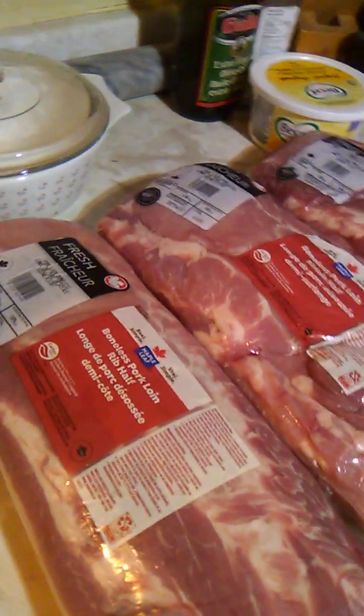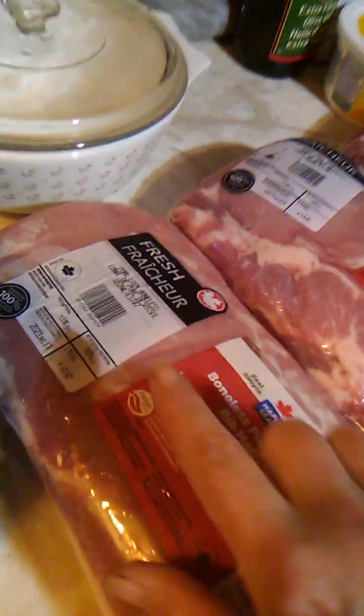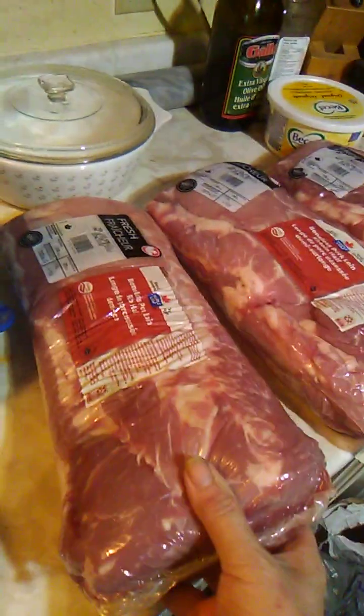Look at the price — you ready for this? Now you think I probably paid a lot for that. $14.92, $14.91, $11.03. And look at the size of these things — they're huge!